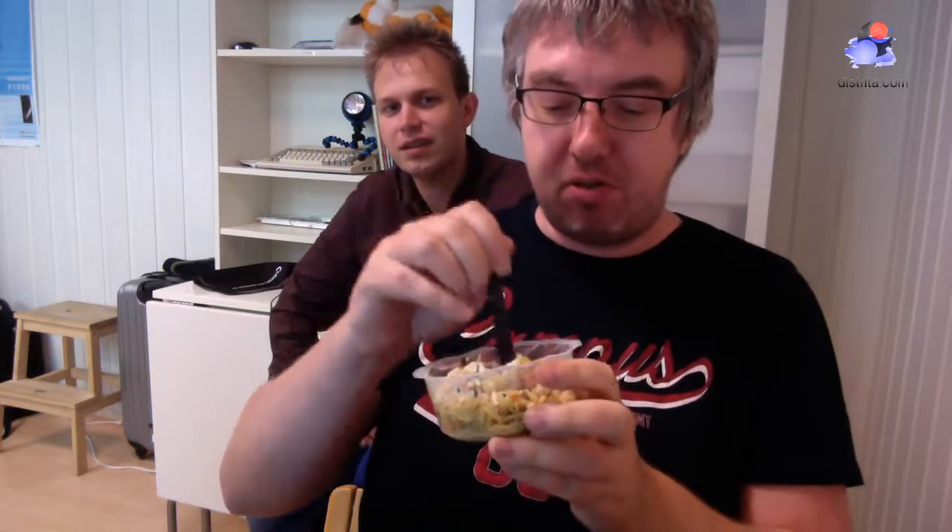It's a fake meal — 100% fake. Fanta and 100% fake pasta. But it's quite good. This is very good. The pasta should be warm, shouldn't it?